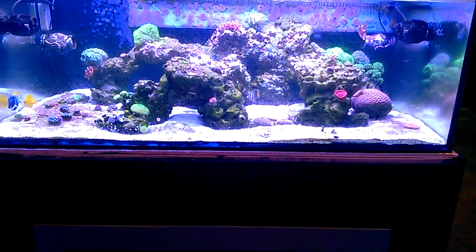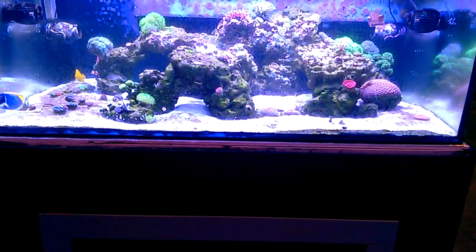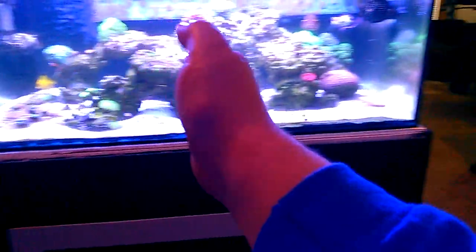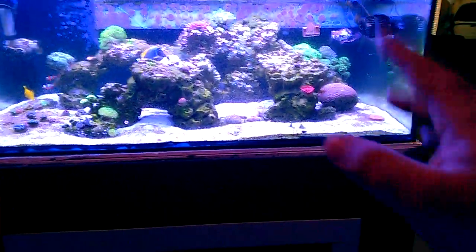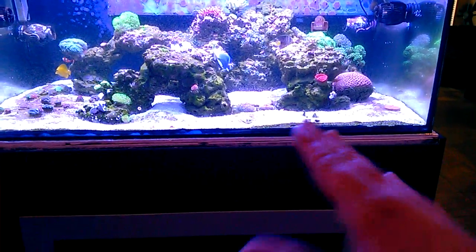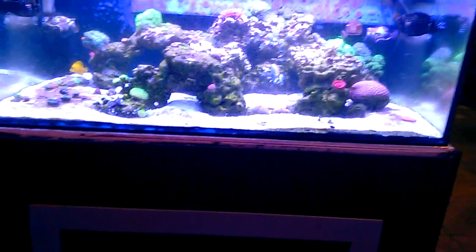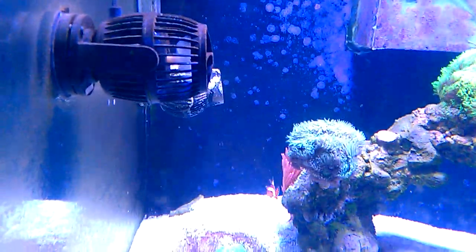I've been snorkeling and scuba diving before, and when you're in the ocean you feel the water move — it's not like a wave the way these pulse modes on wave makers work. With the Hydor SmartWave paired with these pumps, the combination is great. The water jets one way for a minute, then it comes back the other way for a minute. It's perfect. The corals don't clam up like they do with pulse modes. Any corals that are real close to the pumps get beat up really bad from those pulse modes. This doesn't beat up the corals. It's a great combination.